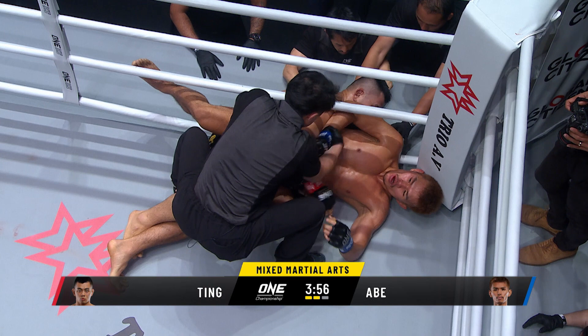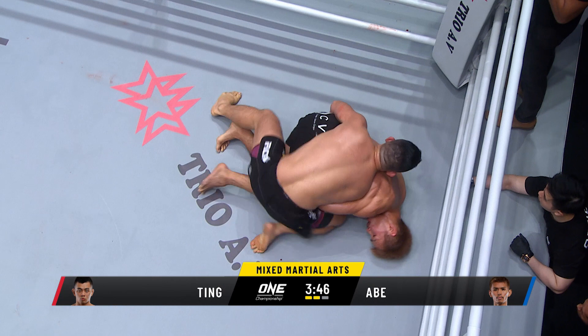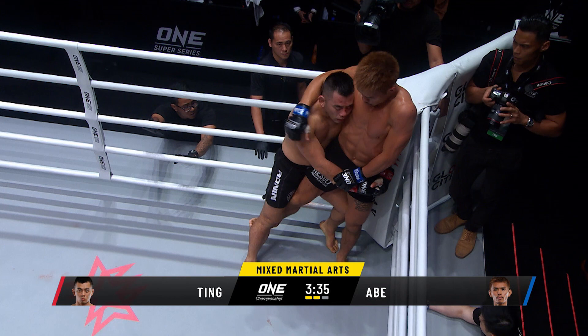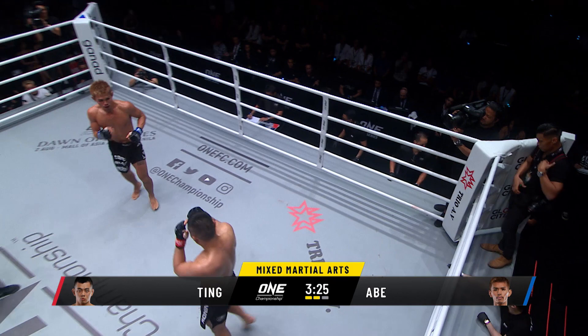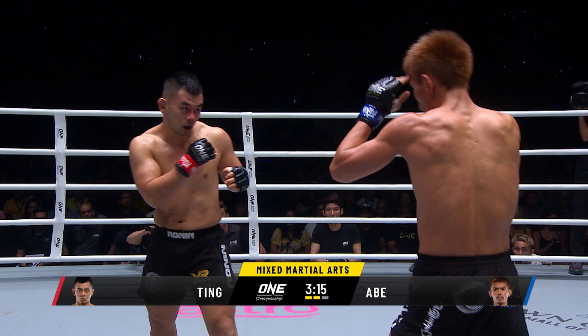Elbows from Daichi Abe. Referee trying to get them away from the ropes. Good work — the referee didn't want to break that position, realizing what a problem it's gonna be to restart. Good job by Ting to maintain that top position — ground and pound coming. Back to their feet in the corner. Good job by Abe to work his way back up to his feet. He's got that leg in between the legs of Ting — good balance shown by Abe. 3:25 remains in this second round of three in a stellar contest in the ONE Championship lightweight division.